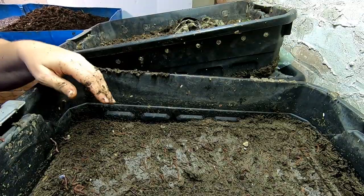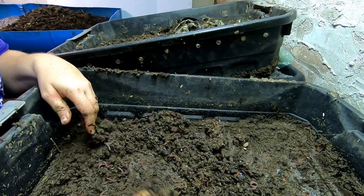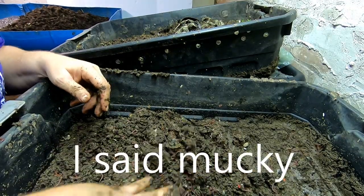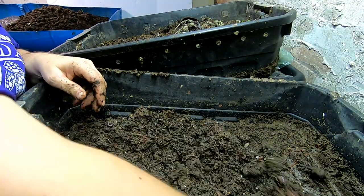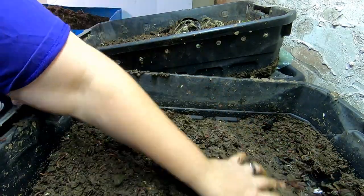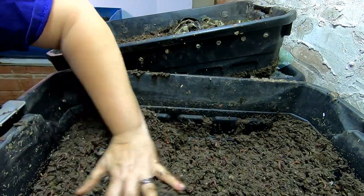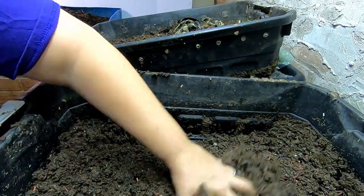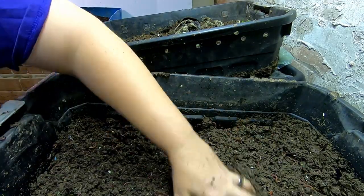Layer number two. Now we cleaned out this layer and the bottom layer last time because it had become too mucky and wet. Looks like everybody's pretty happy in here. Still smells good — smells normal.